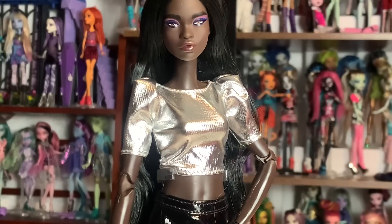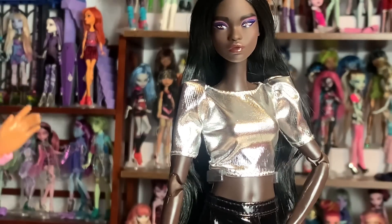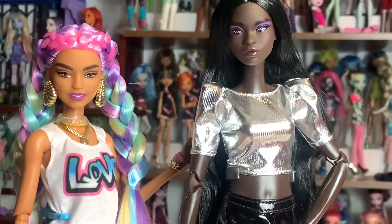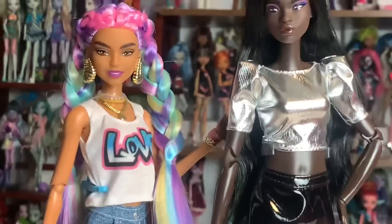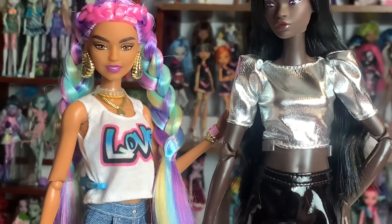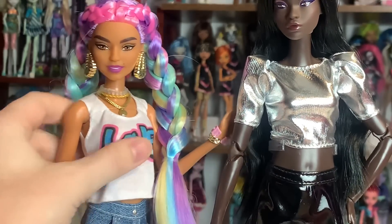I think I might end up changing my mind on made-to-move bodies because I don't really have a lot of them. These are going to be some of my first fully realized dolls with made-to-move bodies that I'll enjoy posing on the shelves. And the made-to-move body has a chest joint — my favorite joint in the world for a doll to have. It is so rare that they have it, and I really appreciate it. Barbie Extra dolls do not have that joint.